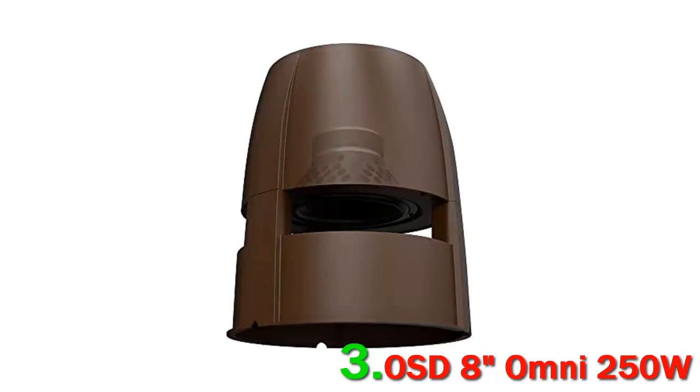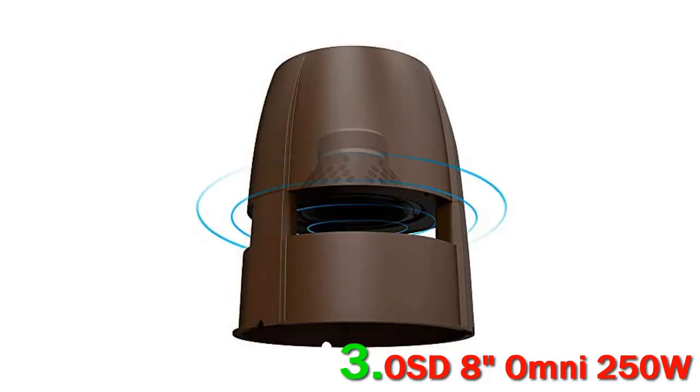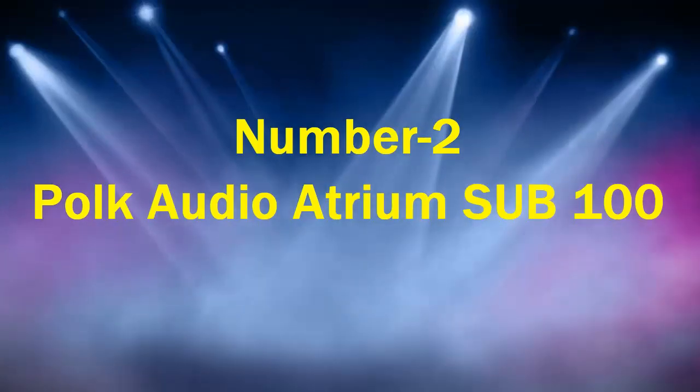The subwoofer comes with an 8-inch subwoofer and all-weather versatility with sealed internal cabinets. While the bass from these OSD subwoofers isn't as great as the Polk Audio or Forza outdoor subs, they still pack a good punch with music and movies. It has a decent frequency range of 50 Hz to 250 Hz and dimensions of 12 x 12 x 13 inches. The OSD Audio sub also comes with a built-in crossover network.